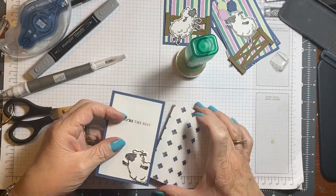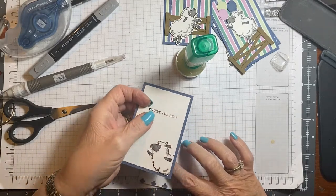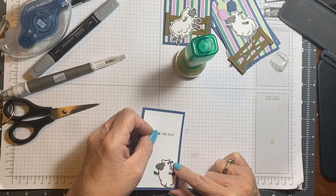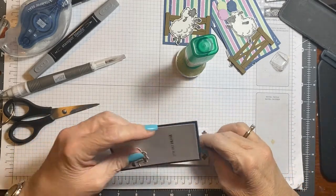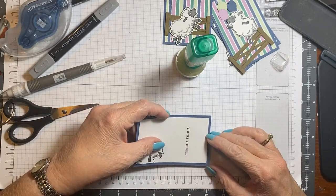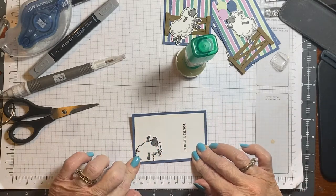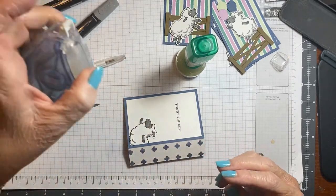And then I'm going to put it like this and take it to the edge. Because your people are going to play with this card, you need to put it right to the edge and you need a very strong adhesive, which is the tear and tape or the Seal Plus.